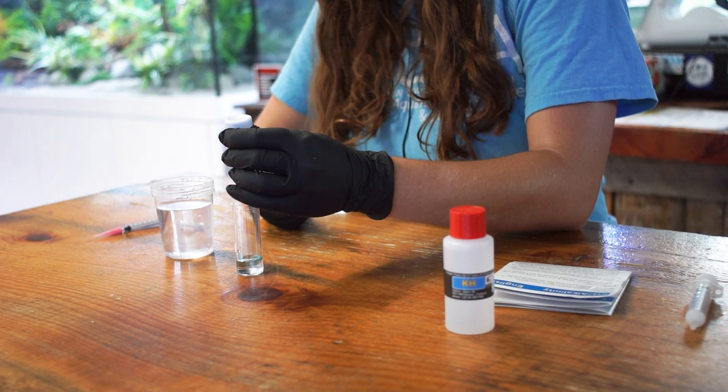The next thing you are going to do is shake your dropping bottle a few times and add four drops into your test vial.